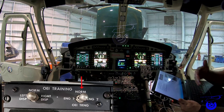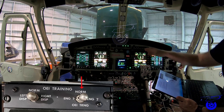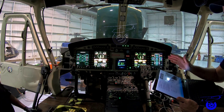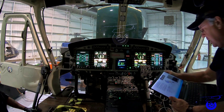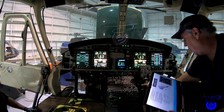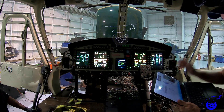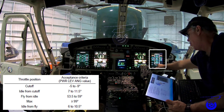Then set the engine number 1 and 2 switches back to normal — in the initial ECU setup, normal is essentially off. Now we proceed to the final throttle position check. At full cutoff, the power lever angle range should be from minus 5 to minus 9 degrees; here we have minus 8.92.